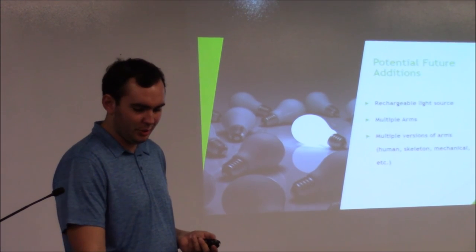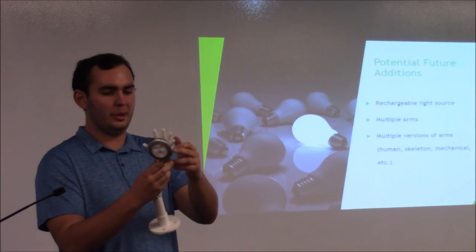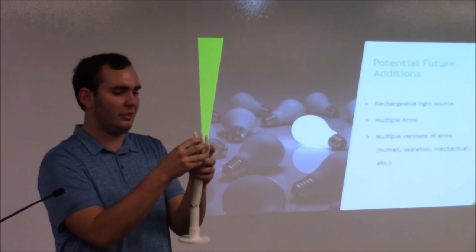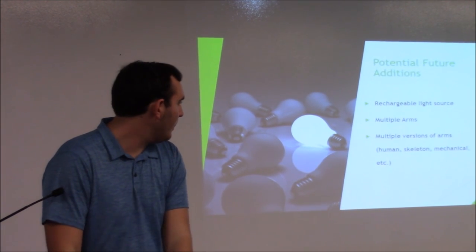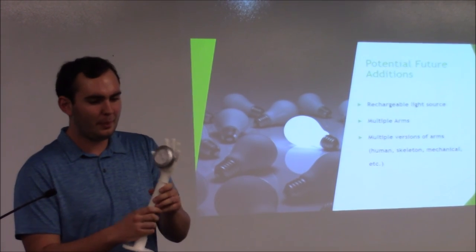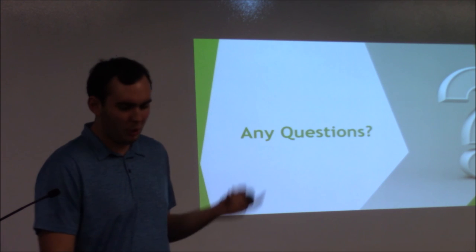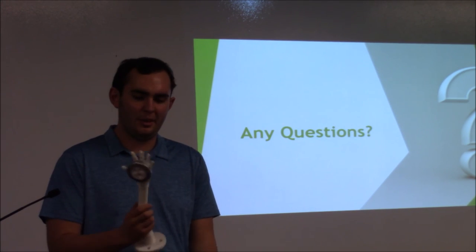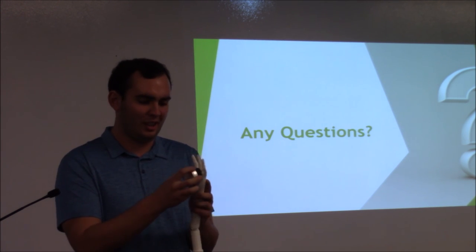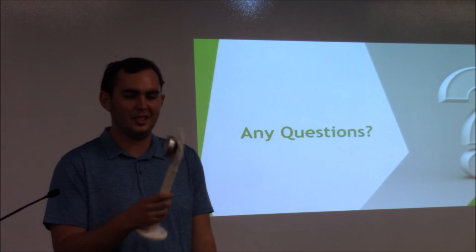Potential future additions: I think I could make the light rechargeable — just run a cord up to it as a USB so when you put the light back on it charges up, because right now it's just a battery unit. I was also thinking you could do multiple arms and multiple lights, just make it bigger and better. The cost — it's all 3D printed plastic, maybe five bucks worth of plastic. The light was like $2. It costs under $10 to produce. I think I could probably sell it for $20 or $25.